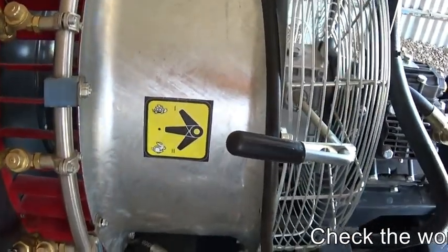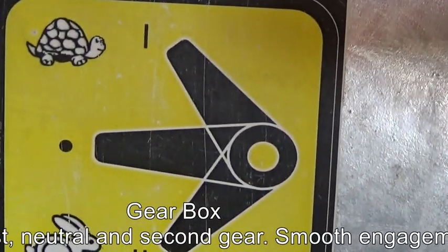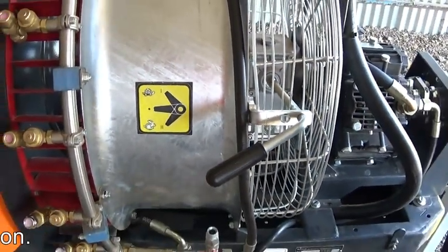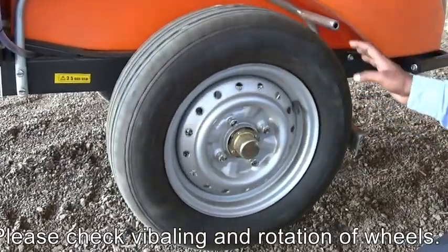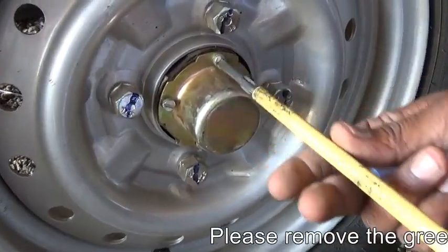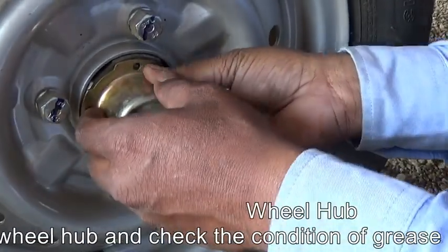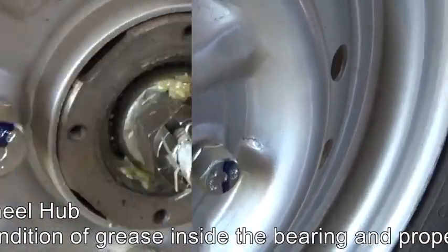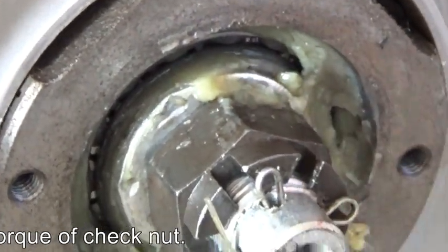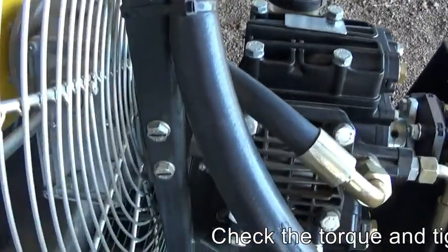The first position indicates low gear, the second middle position indicates neutral gear, and the third last position indicates high gear. Check the condition and rotation of the tire. Also remove the grease cap, which is mounted with four screws, and check the grease and proper lubrication inside the wheel hub bearing. Please ensure that all nuts and bolts are torqued properly on all engine chassis components.